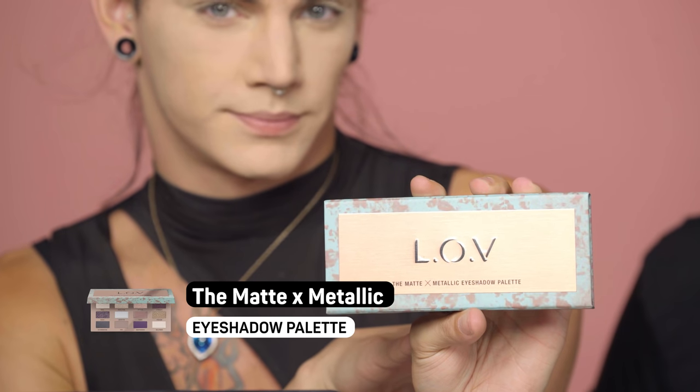The first color we're going to use is from the Matte and Metallic eyeshadow palette. The great thing about these palettes is that Love is all about empowering people who are into makeup. When you open them there's a little quote inside — this one says 'I can and I will, watch me.' There's also one that says 'own who you are.' The first color we'll be using is called Fierce. With a big fluffy brush, go into Fierce and then go to town on your eyelid, back and forth, on both sides.